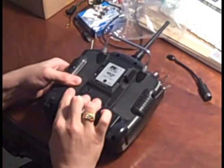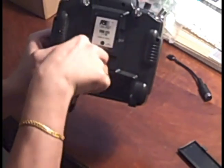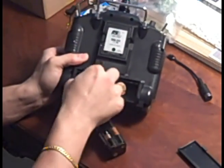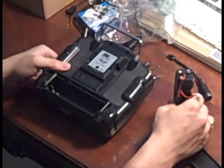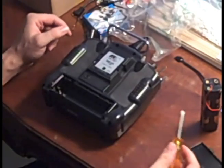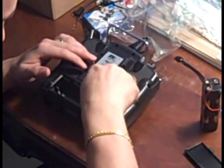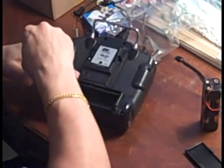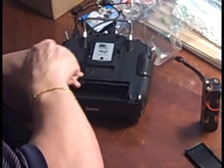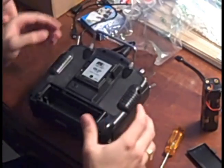The first thing you're going to want to do is take out the battery. After that, there are six screws on the back of the transmitter. You're going to want to take those out because we have to remove the case. The worst thing about it is you'll probably get carpal tunnel with all these screws.